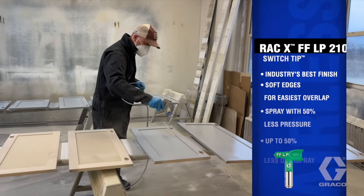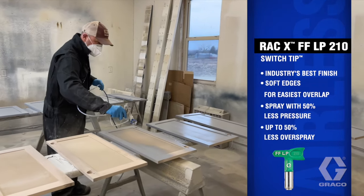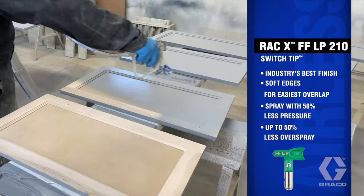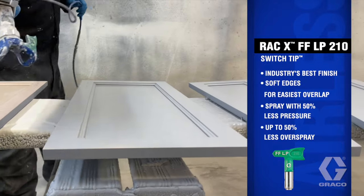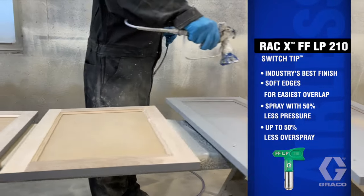A fine finish low-pressure 210 spray tip for the best finish in the industry, including the softest edge overlap and the ability to spray at 50% less pressure, resulting in up to 50% less overspray — saving you money every time you pull the trigger.